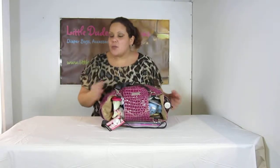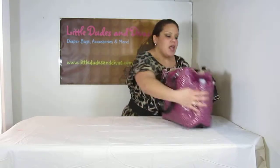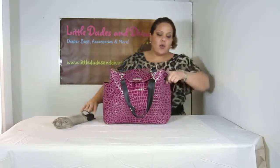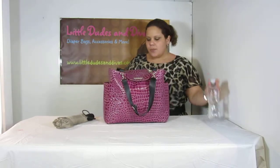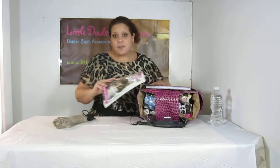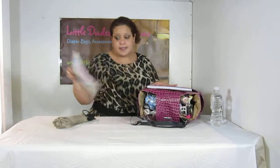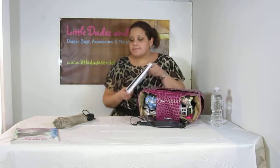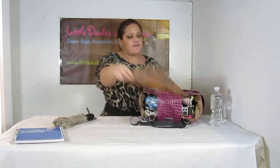The bag is fully loaded and I wanted to show you what I was able to fit inside. We've got an umbrella on the right side over here, we've got a water bottle over here. In the back, I have a coloring book. I love this pocket over here because you can fit things like this in there — I've got a notebook, just in case I have to work, and I've got a folder as well.